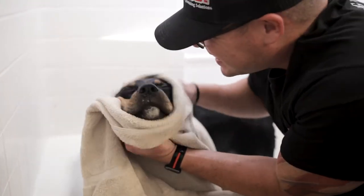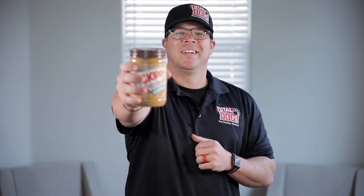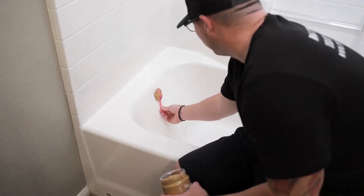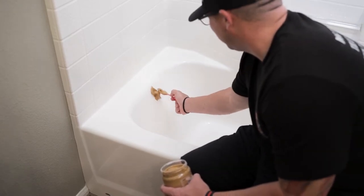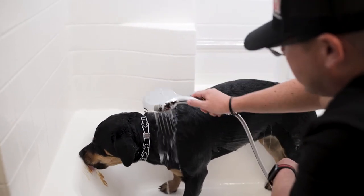Tip number four is distractions. There are a couple of ways you can distract your dog during bath time, giving you the benefit of bathing your dog without a fight. The idea is to give your dog something else to focus on other than getting a bath. The number one method we use is the peanut butter trick — simply smear a little bit of peanut butter on the back of the bathtub before you put your dog in. Once in the bath, they'll be so distracted licking the peanut butter that they won't even realize they're getting a bath.